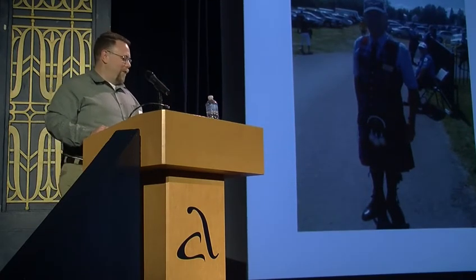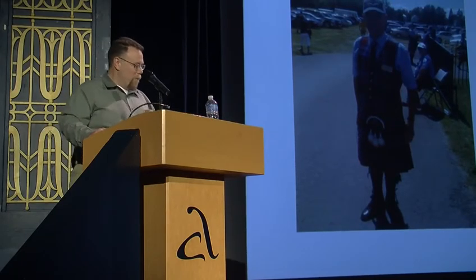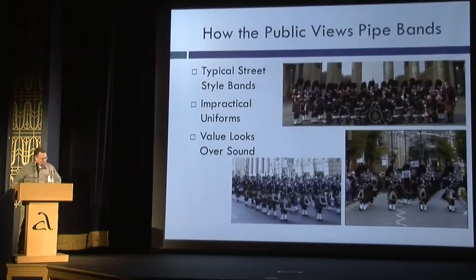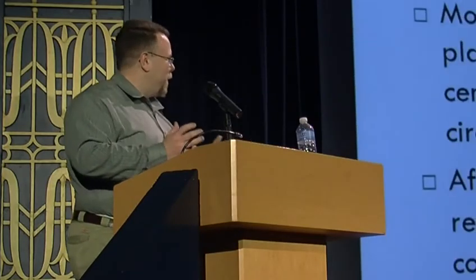When people think of Scotsman, they might think of these two fellows here. They're more caricatures, really, with the excess plaid and the old-timey Ren Feste-type uniforms. But then you look at pipe bands, and most of the pipe bands that you see in the parades have the big hats and kind of impractical, uncomfortable uniforms, and they seem more focused on the look than really the sound.